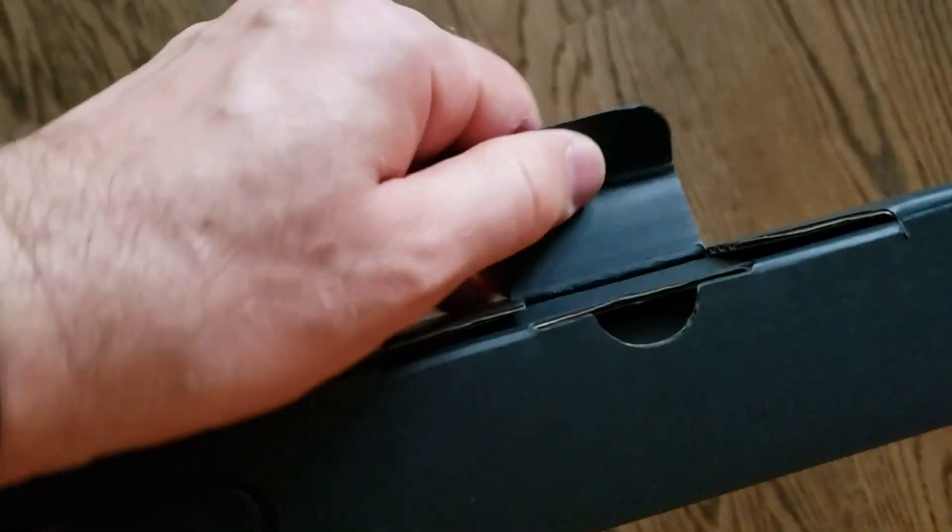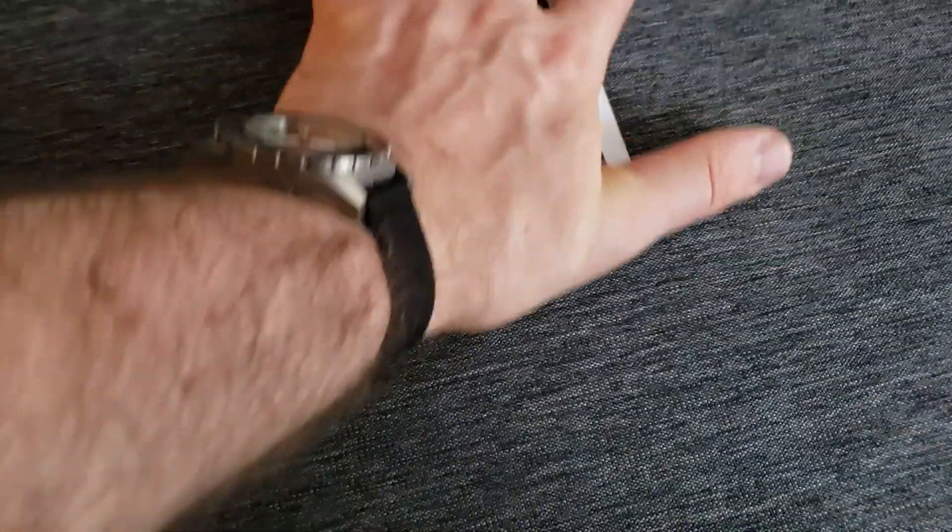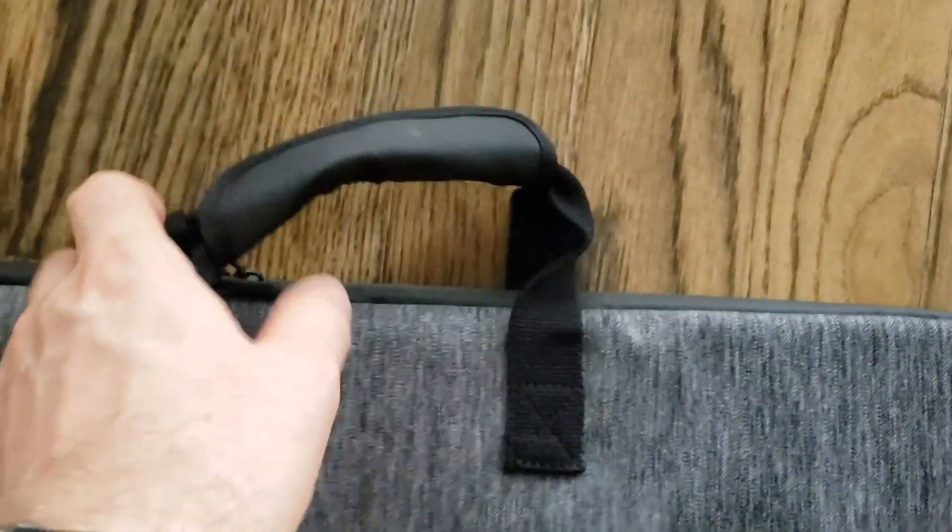This company really packs their products well. Everything seems premium and high quality. You have a really nice canvas case here with corner protectors. Alright, so we have a handle and a full case — this is really cool. These appear to be waterproof zippers.